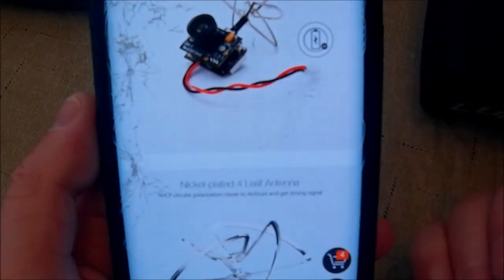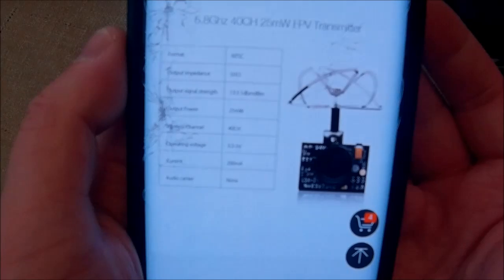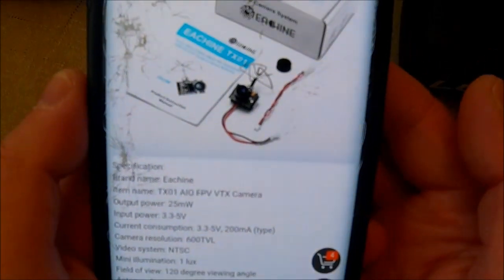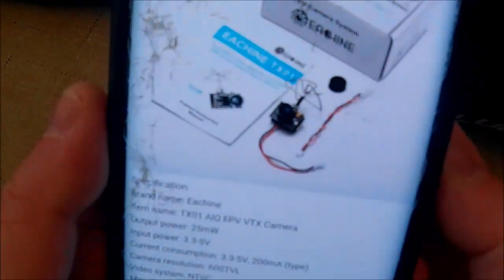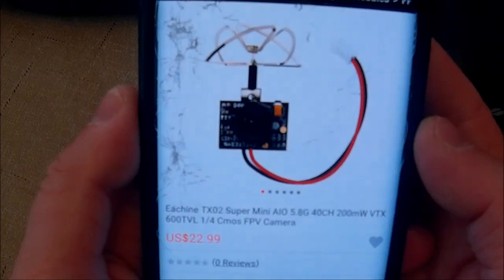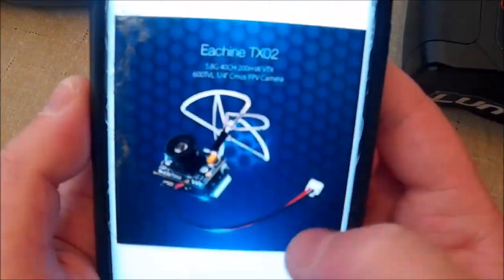At four and a half grams it's the same size as an FX797 or VA1100/VA2500 — nice and small, not big like the Eachine MC01. If the MC01 came out with the plug on the side or back and shrank down to this size, that would be awesome because the picture looks amazing. But this new one probably looks just as good, and it's small and light: 3.3 to 5 volt, 25 milliwatt, for $20. Even crazier, they also have a 200 milliwatt version for $23 — 600 TVL, same specs otherwise.